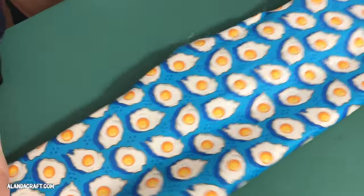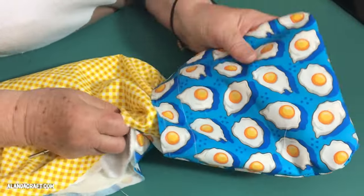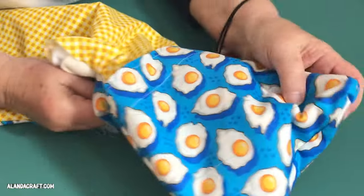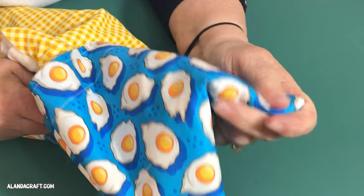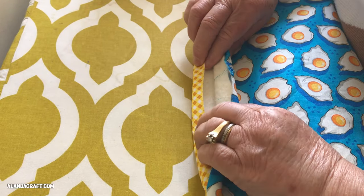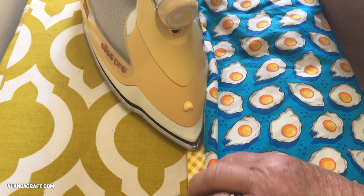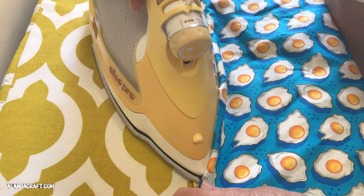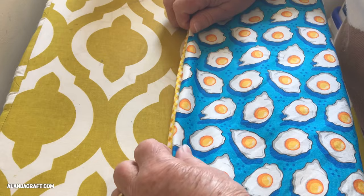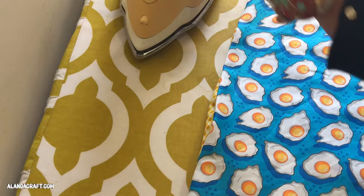Once you're done bringing it through, push out the corners. I use an apple core to do this, but you can use a chopstick or scissors — though be careful with scissors as they're pointy and could tear through your fabric. Now give the oven mitt a good press, particularly around the opening. This bit can be fiddly so take your time — you want the opening closed and all edges ironed all the way around, which will make it much easier to sew.